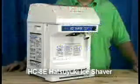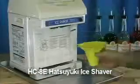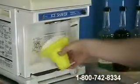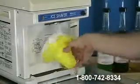Hi, I'm Gary. I'm from 1-800-Shaved-Ice and I'm here today to talk to you about the Hatsuyuki HCAD Cube-Ice Shaver. Want to start your own shaved ice concession business? Looking for an all-around exceptional shaved ice machine? The HCAD most likely is the best machine for you.